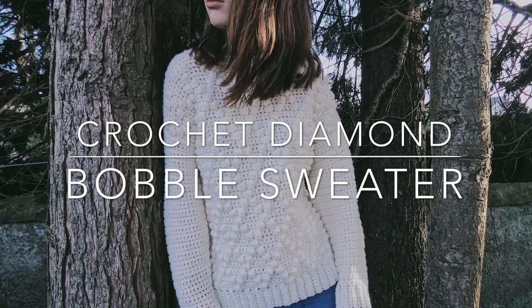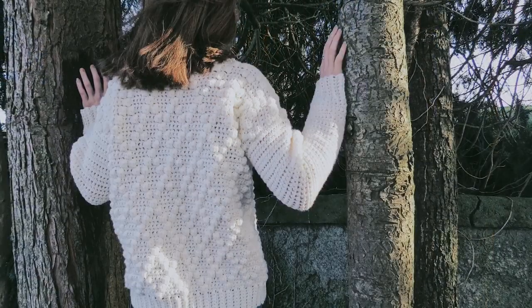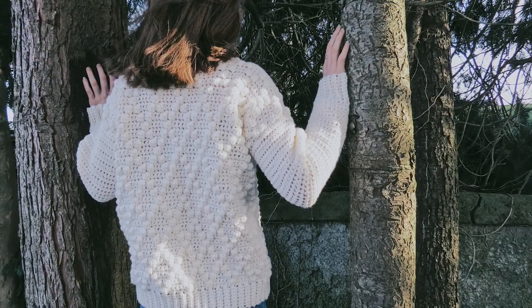Hi everyone and welcome back to my channel. To make this crochet diamond bobble sweater you will need a weight 4 yarn and a 6mm crochet hook.